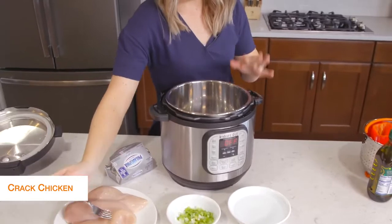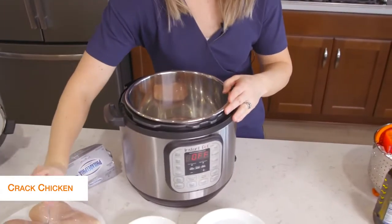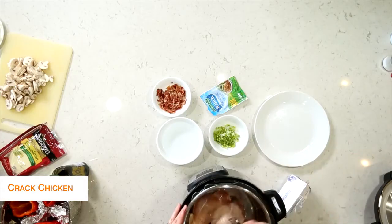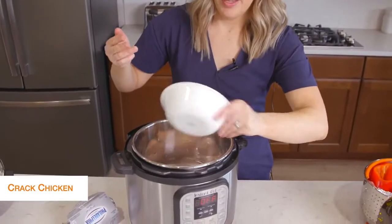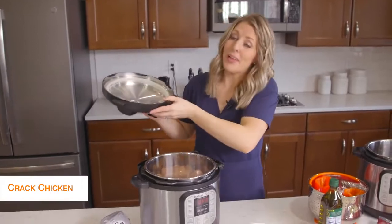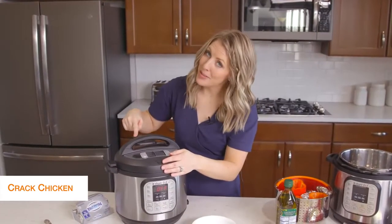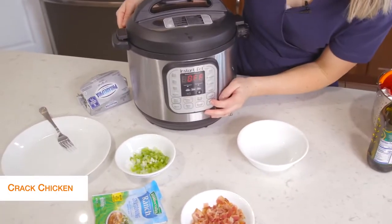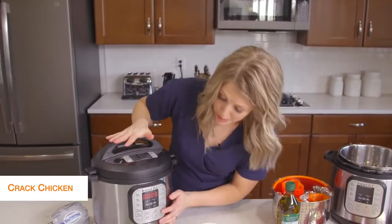I'm going to put about three chicken breasts in the bottom of the Instant Pot, then add about a cup of water right on top. Now we're just cooking the chicken, so we're going to put the lid on and add the rest of the stuff after it's done cooking. Once your lid is on, make sure the little knob is on sealing, not venting. Then push the pressure cook or manual button, and because it's thawed chicken, we're going to go to 20 minutes.